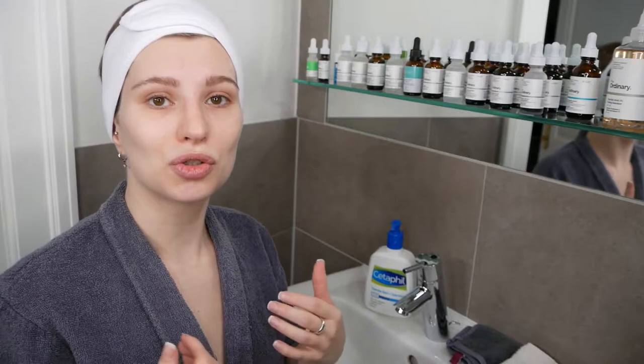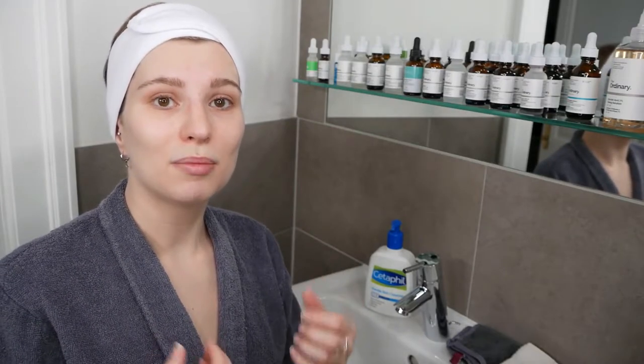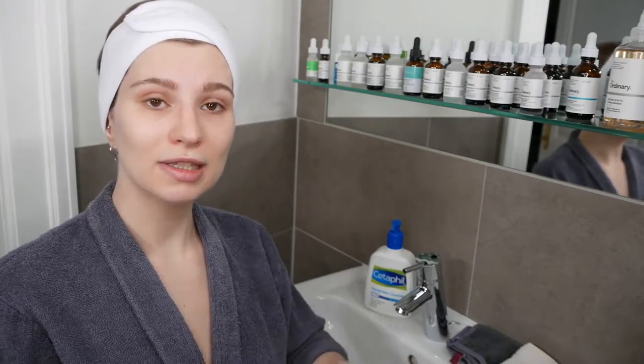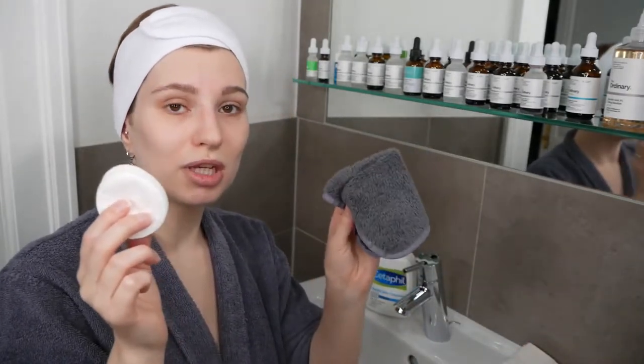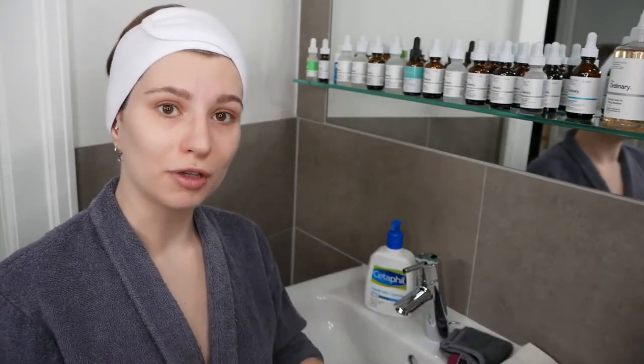You're going to use it on dry skin, then apply a small to fair amount depending on whether you're using it on your face or body, and massage it into the skin. Once you're done massaging, you can either remove it with cotton pads or with a fresh cloth — this is the dry removal method — or you can rinse it off with water.